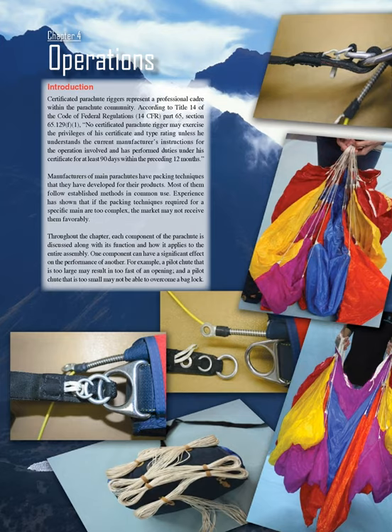Chapter 4 Operations Introduction. Certificated parachute riggers represent a professional cadre within the parachute community. According to Title 14 of the Code of Federal Regulations, 14 CFR Part 65, Section 65.129F, no certificated parachute rigger may exercise the privileges of his certificate and type rating unless he understands the current manufacturer's instructions for the operation involved, and has performed duties under his certificate for at least 90 days within the preceding 12 months.